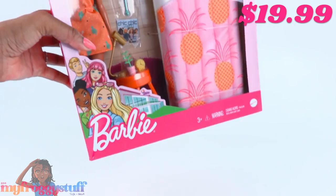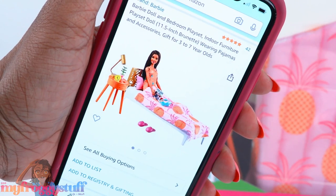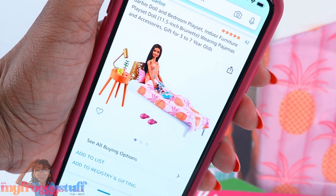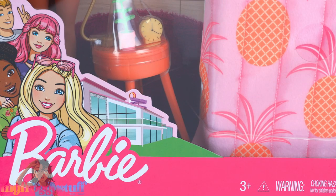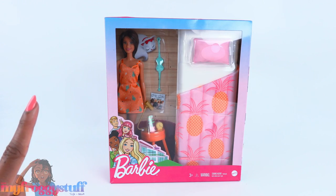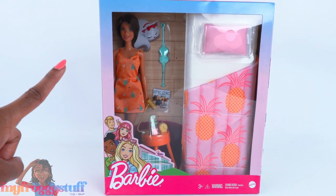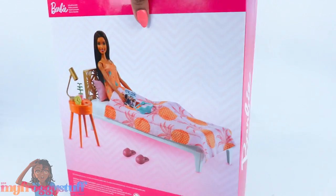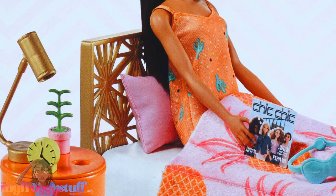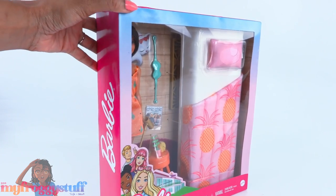I bought this Barbie bedroom set on Amazon a few weeks back. It was listed as 'Barbie doll bedroom playset indoor furniture playset, doll wearing pajamas and accessories.' I thought it was pretty cute and a great candidate for a versus. But first, let's open this so we can see what we're working with. On the back of the box we can see all of the items included — that's a really cool looking headboard. Let's get this out of the box for a closer look.